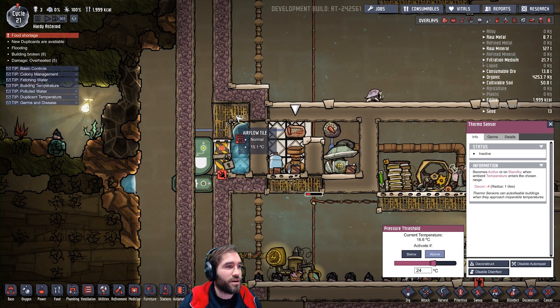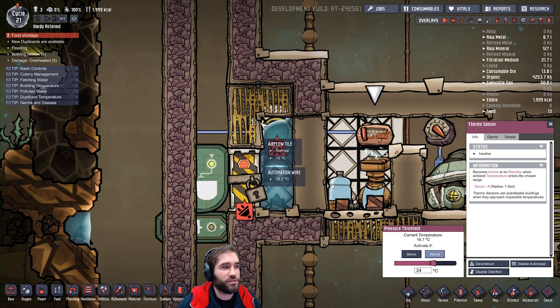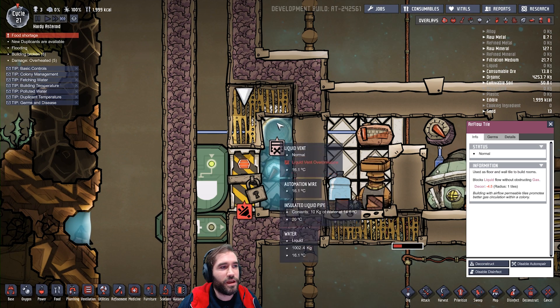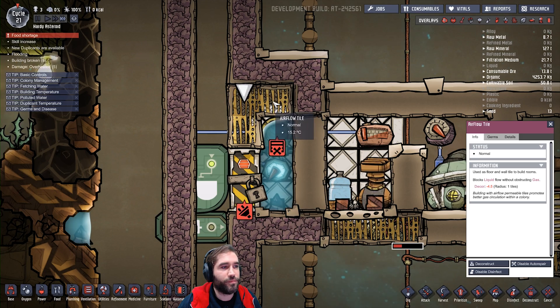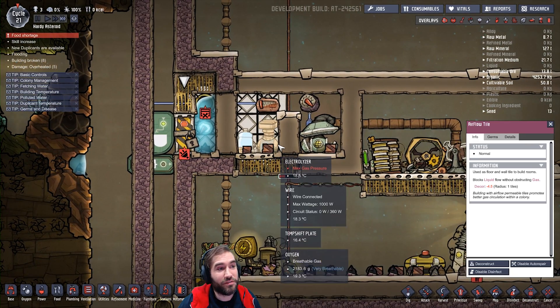Now if you've seen the previous video, you'll notice there are some differences. I had to add these airflow tiles here — I did originally just have one there, but it didn't work. The air just has real trouble flowing out. So you need a corner like this, otherwise you're going to have an overpressure, and it's going to blow out and be horrible and hilarious.